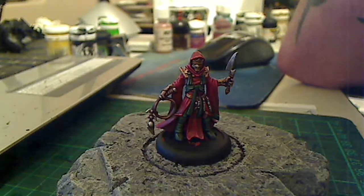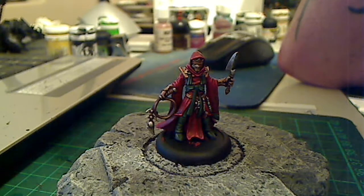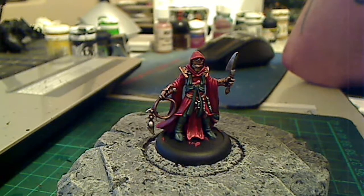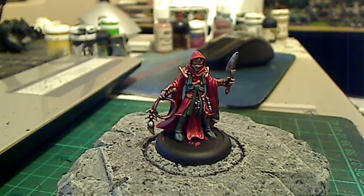Hey guys, Cam Swan here. If you hear any staticky noise in the background, it's just pissing down with rain here at the moment, so there might be a little background ambience.